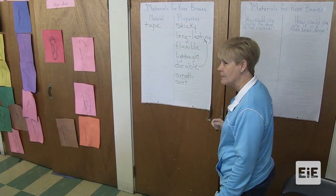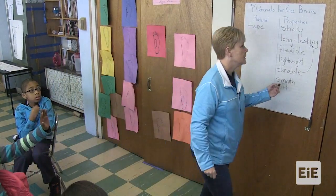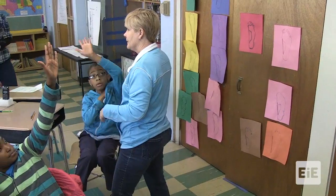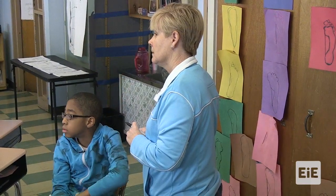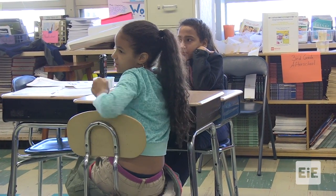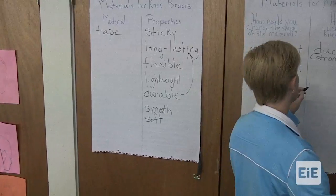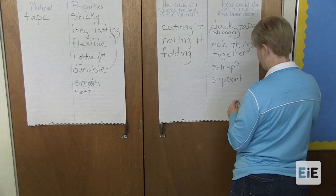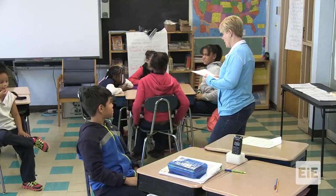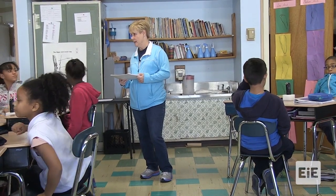How could you change the shape of the material? Cutting it. How could you use this in a knee brace design? You could use a different type of tape — like duct tape, because duct tape is strong and doesn't rip as easily. You can use something to stick things together, to hold things together. Fill out the chart with information about the properties of each of the materials you can use in your knee brace design.